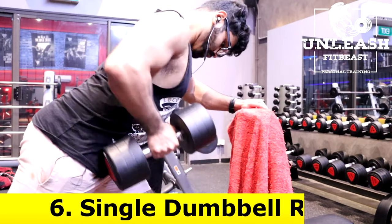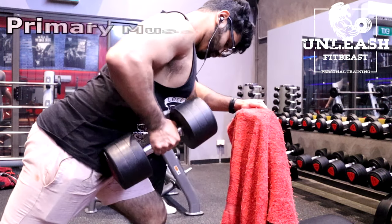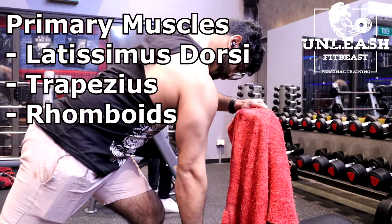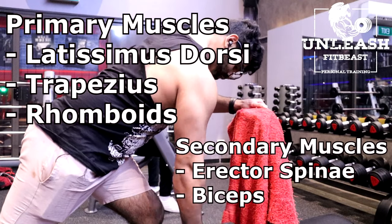The next exercise are single dumbbell rows. The primary muscles targeted are the latissimus dorsi, the trapezius and the rhomboids. The secondary muscles are the biceps and the erector spinae.